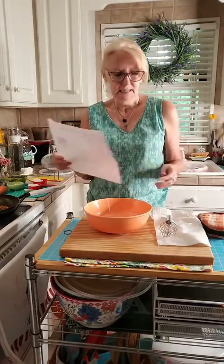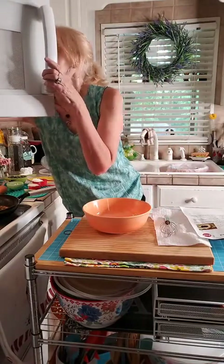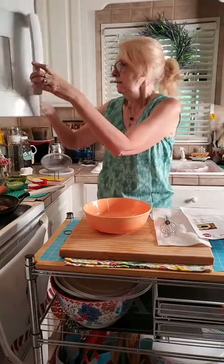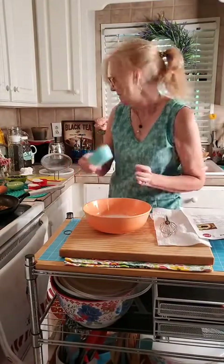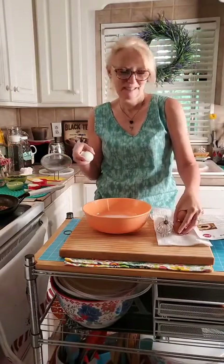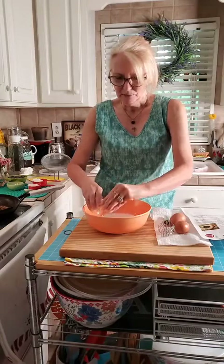I have three-fourths of a cup of milk in the microwave — the recipe said to heat it for about 20 to 30 seconds, so I did that. A lot of people coming in saying good morning: Kathy, Sharon, Debbie, Joy, Christine. Happy Saturday! Now we're going to put in three eggs. Sharon says you look gorgeous — I try to tell her the same thing but she doesn't listen.